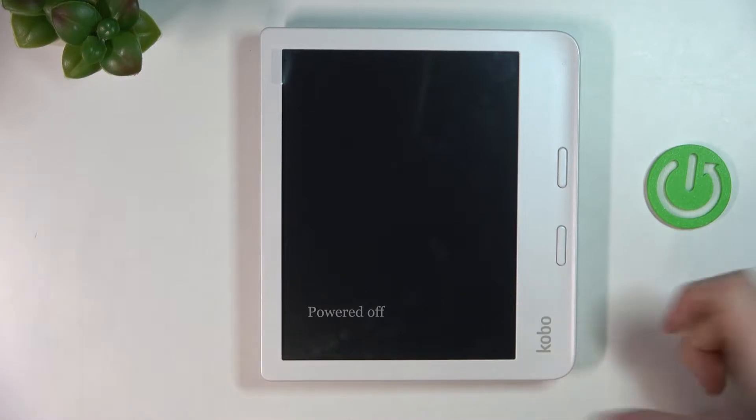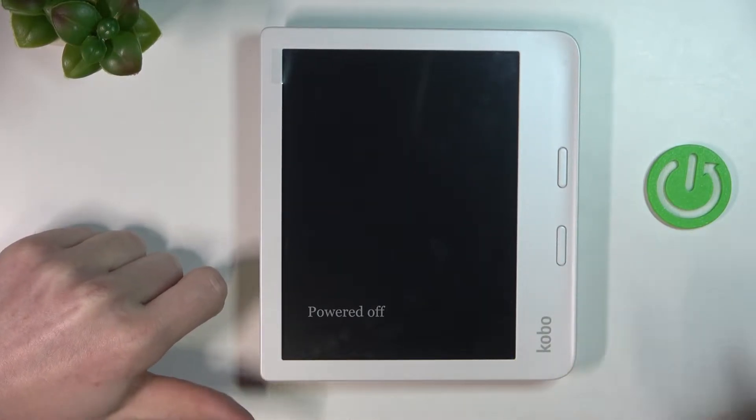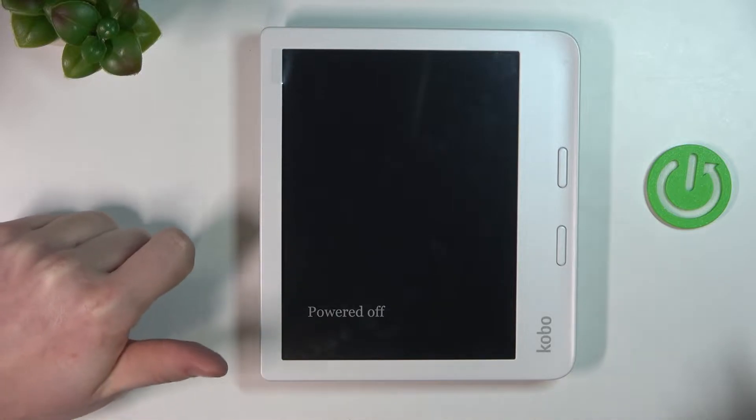Hello, in this video I'm going to show you how to manually restore factory settings on your Kobo Libra 2.